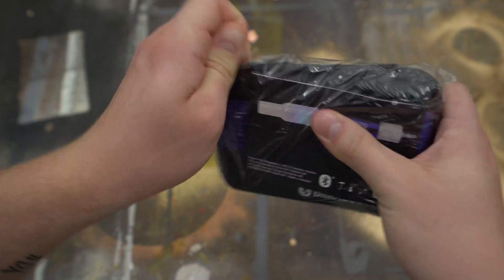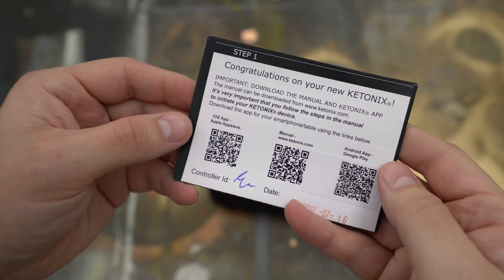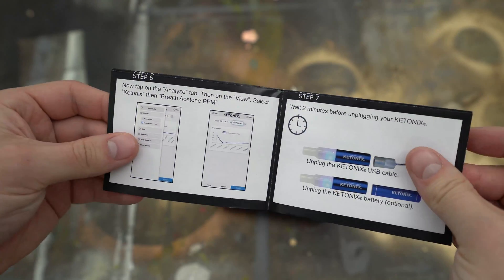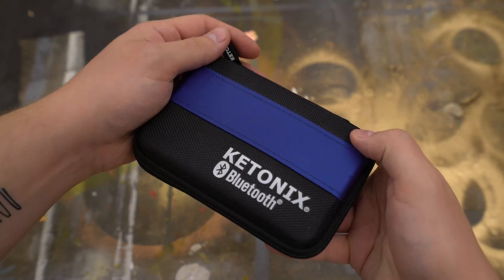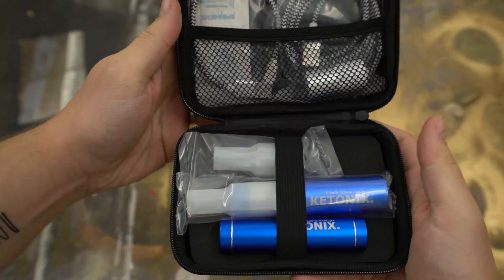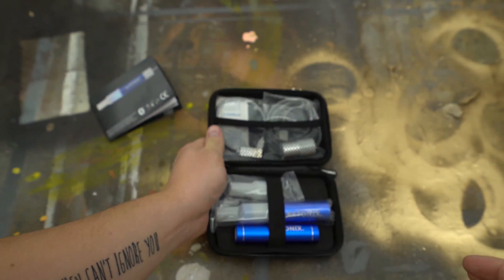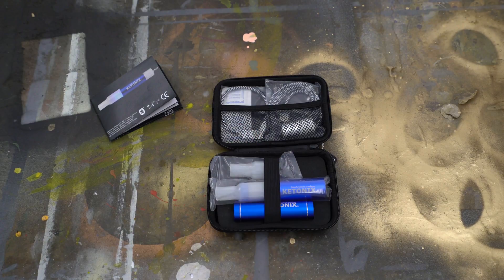The first thing it came with was right on the outside of the case — a little packet of instructions just going over the basic setup to get you up and running with your Ketonix. When I first opened the case I noticed that everything was very tightly and snugly fit, which is really important for a travel case because if things are moving around that's where they get scratched or broken. Everything looks very sturdy and stays nicely in place.